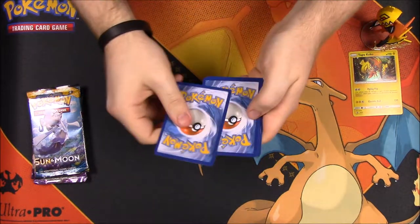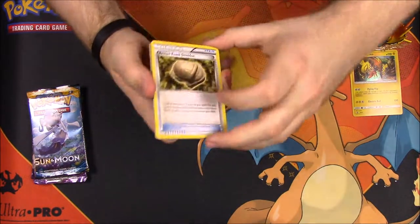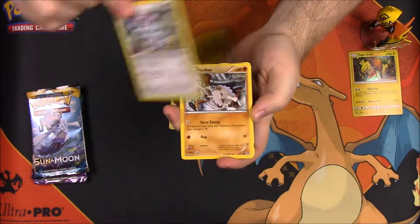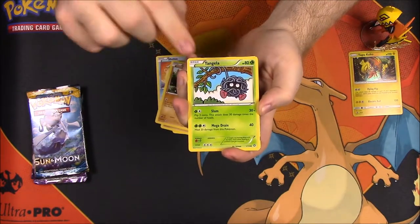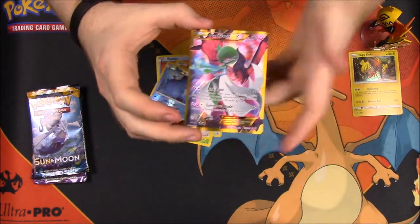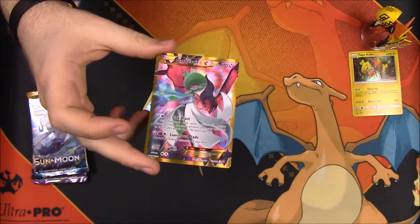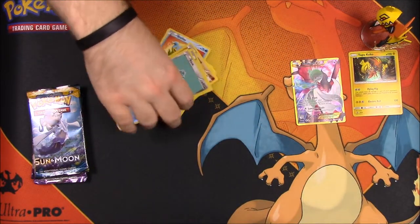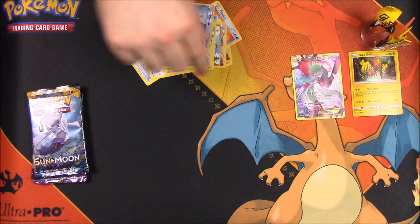I'll do three to the front so I can keep track of the rares. First up we have the Armor Fossil for Shieldon, Braviary, Clang, Mankey, Shellos, Croagunk, Tangela, Klink, reverse holo Mantine — and a Gardevoir EX full art right from the start! What a way to start this set by getting a Gardevoir EX, and it's a full art, which is awesome because I don't have that one. We're starting off good — let's keep this up!